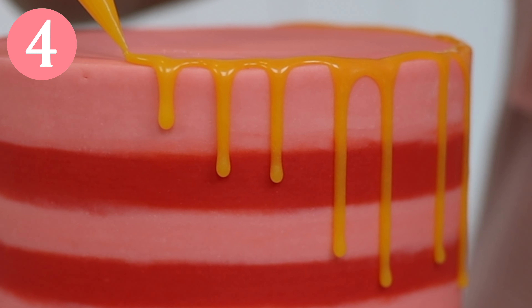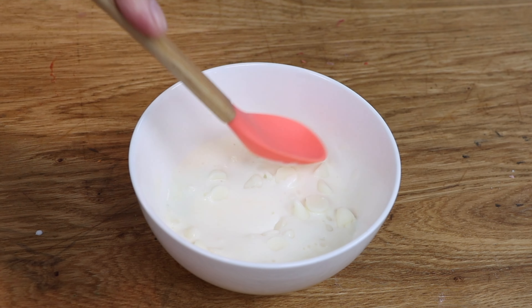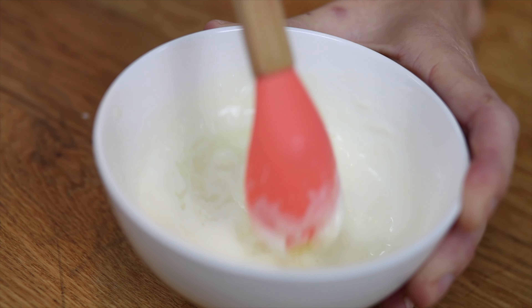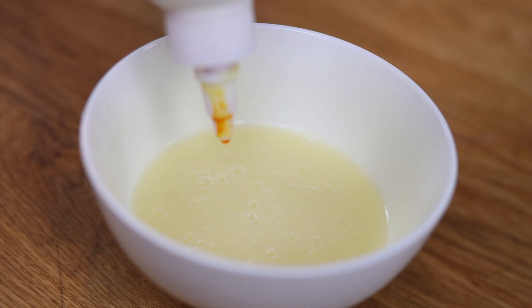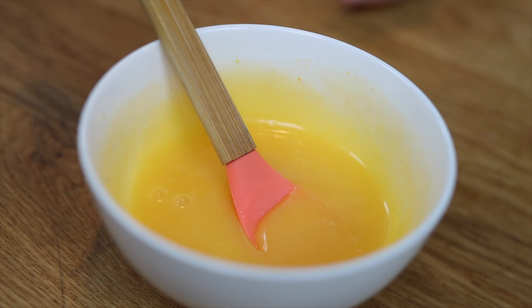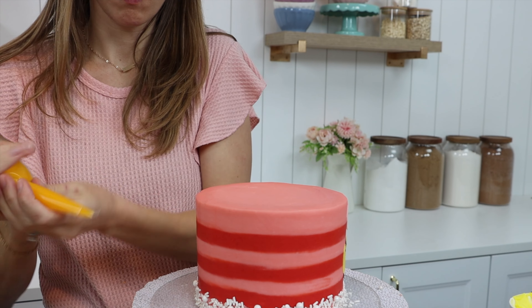Use piping bags for a foolproof drip on cakes. Heat about a quarter of a cup of heavy whipping cream in the microwave for 20 seconds, then add three quarters of a cup of white chocolate chips pushing them underneath the cream. Leave it for five minutes and then stir until it's smooth. If you want to colour it, oil-based colours are best for this, but if you only have gel colours that you use for buttercream, use just a few drops so that the chocolate doesn't seize. When the drip cools to room temperature pour it into a piping bag and cut a tiny piece off the tip.